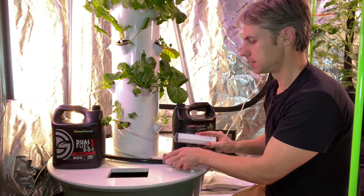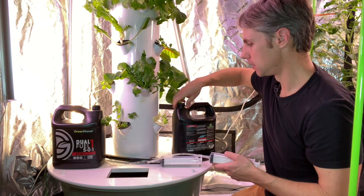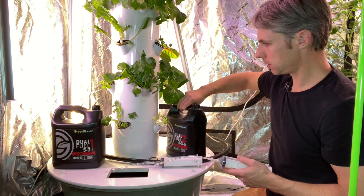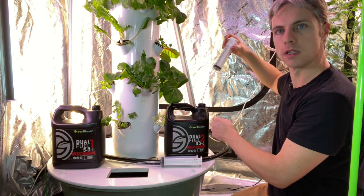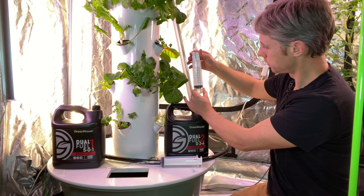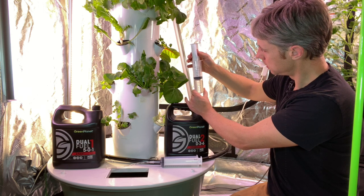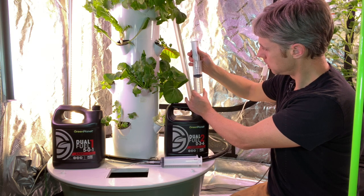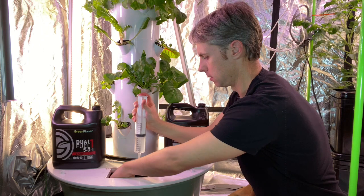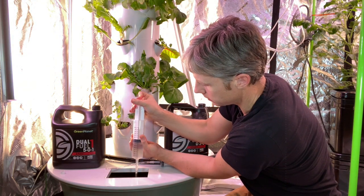We'll do the same with the Dual Fuel number two — I'll just pull it up here to where it says 90 milliliters, pour it out, and pull some water in as a bit of a mix.